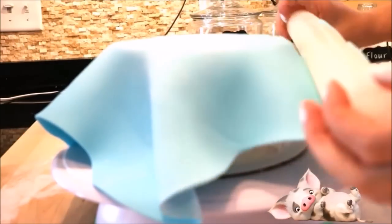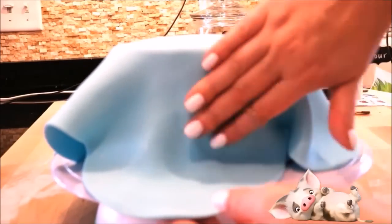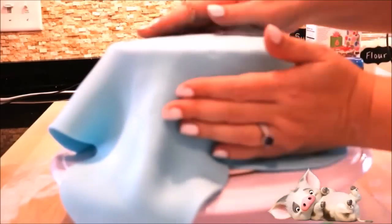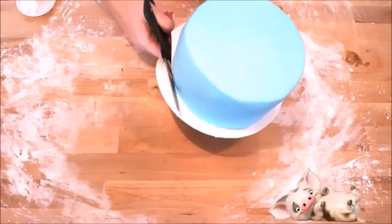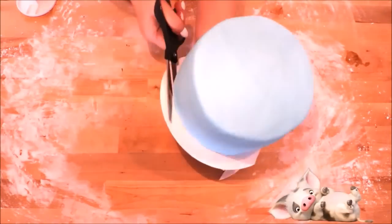I rolled the fondant up over the top of my cake and then, using your hands, just slowly and carefully push out any wrinkles. Do this all the way around until your cake is completely smooth on all sides. Now it's time to cut the base down — I'm using my scissors and just going to cut the excess off the bottom of my cake plate.